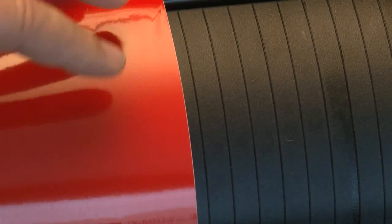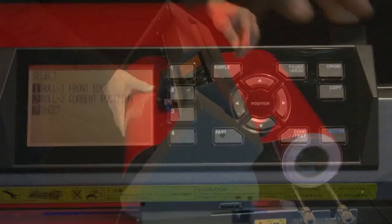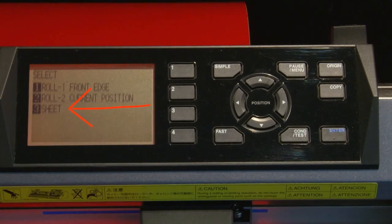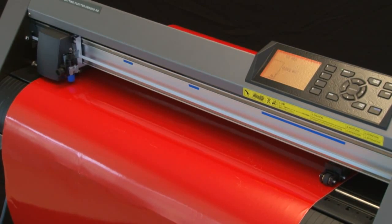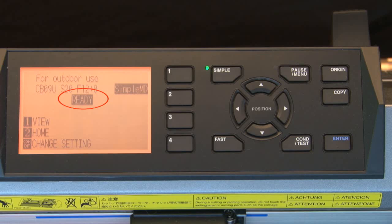If you have a sheet of media, align the sheet by using the ribs found on the front panel of the cutter. Once the media is straight, hold it against the front panel to keep it in place and set the media set lever. Once the media set lever is up and the push rollers are down, the control panel display will show three options: Roll 1, Roll 2, and Sheet. For right now, let's select Roll 2. The cutter will start to initialize by first locating the push rollers. After the initialization, the tool carriage will be parked in the home position, which is on the right-hand side of the cut area near the control panel. The control panel will then show that it is in Ready mode.